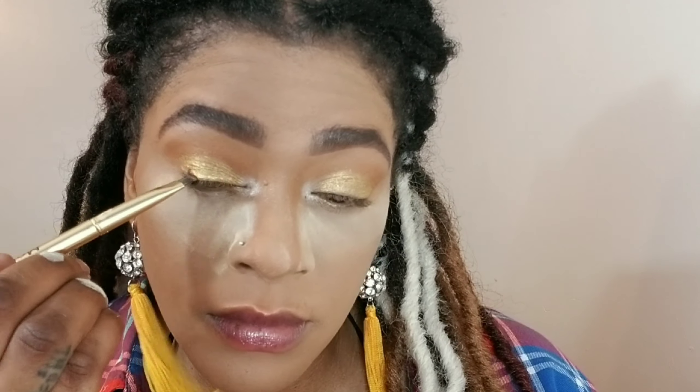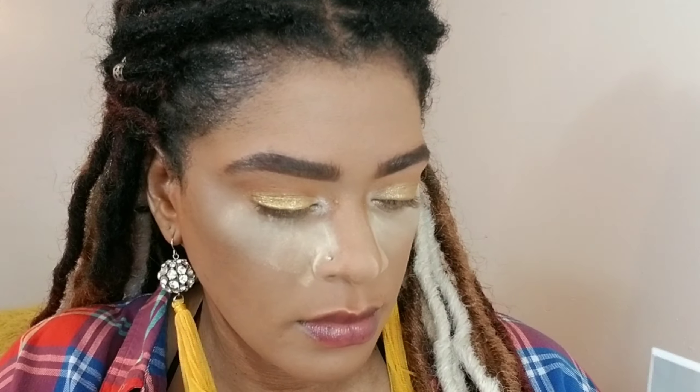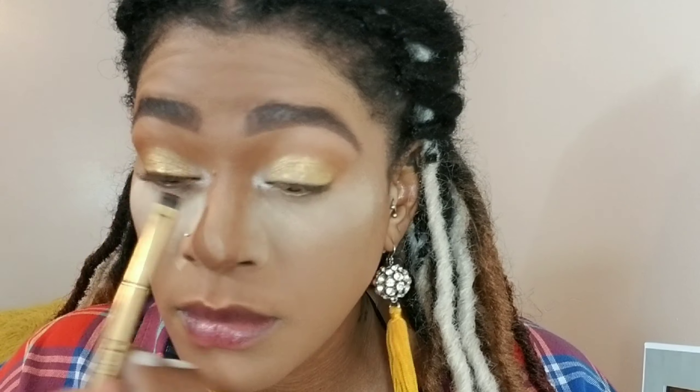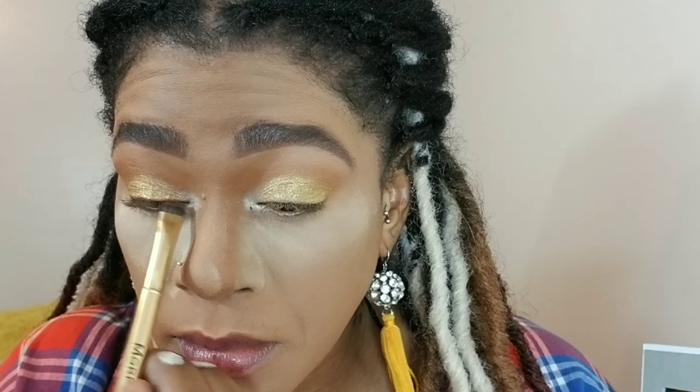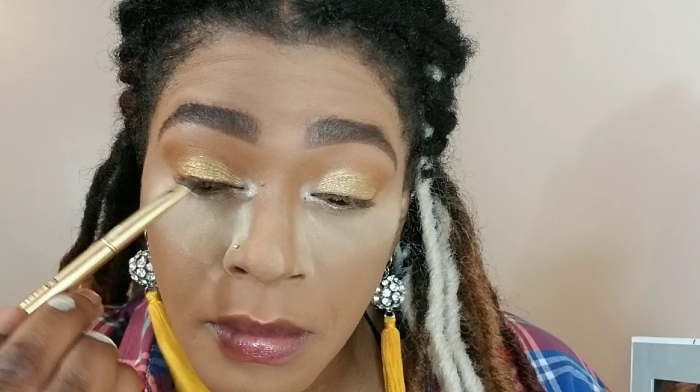Now I'm grabbing the color Prowl — it's a dark brown — and I'm using a flat definer brush from Morphe. I love Morphe. I'm putting that very close to my lash line to create a smoky effect and to prep for lashes later. Then I'm dusting all the excess powder off because I don't need it anymore.